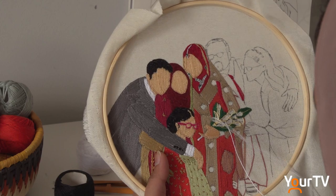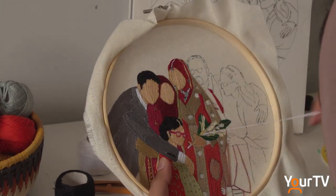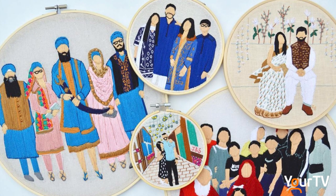One of the clients sent me a photo and asked: can you embroider this photo? And I said, yeah, why not? So that was my first order as a wedding portrait. I drew it, embroidered it, and the response was phenomenal.